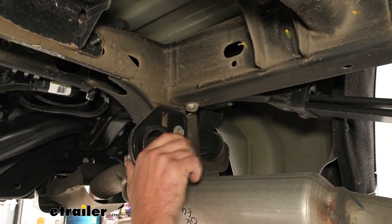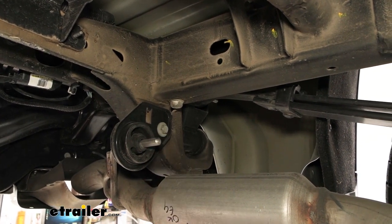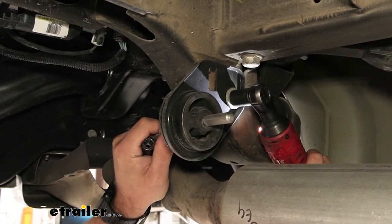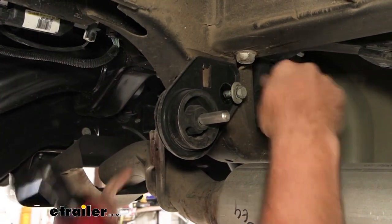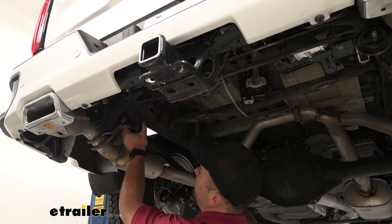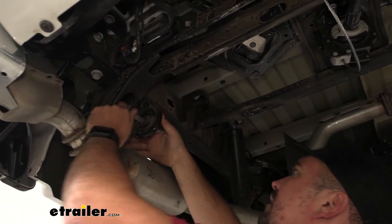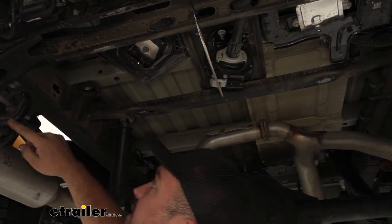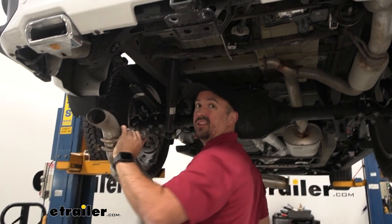Where our isolator is, instead of just pushing this through, we can go ahead and remove the entire mount here — that's going to be a 15 millimeter socket. There's a tab on this bracket, so just slide it back a little bit to unhinge it, work it out, slide it past the studs, and then pull this out and set it aside.